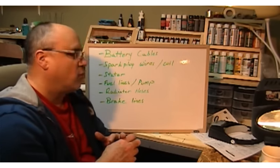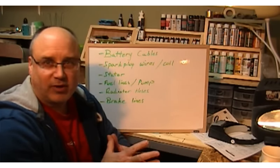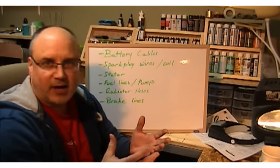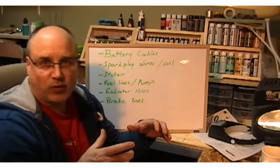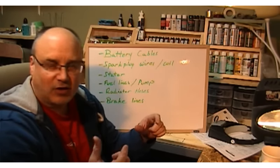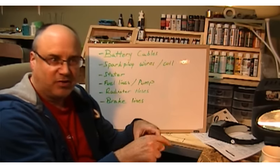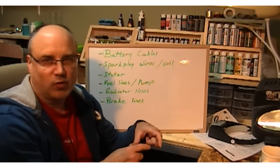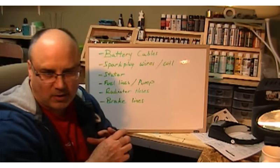Spark plug wires and coils: it depends on what you're building. If you're building a Hemi that has the spark plug wires going down through the valve covers, then that's where they're going to go — you'll know that because when you get the valve covers, they're going to have positions on top that clearly indicate where something would be located, like a spark plug wire or something along those lines.